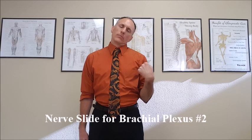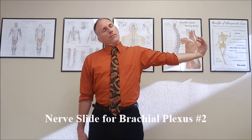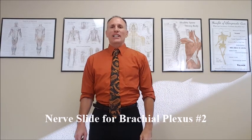And then slowly move back to the starting position. That was nerve slide number two for the brachial plexus.